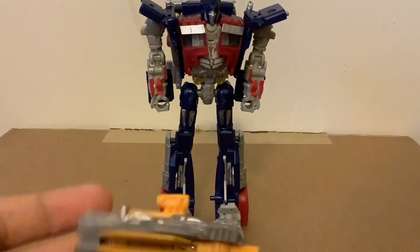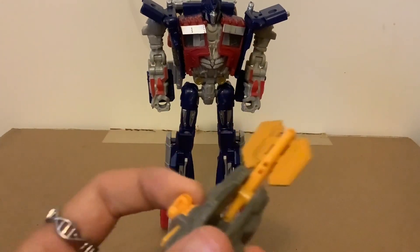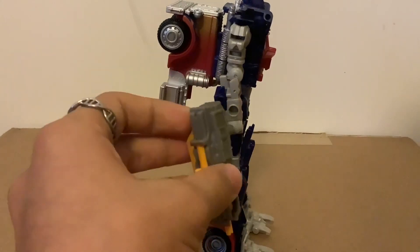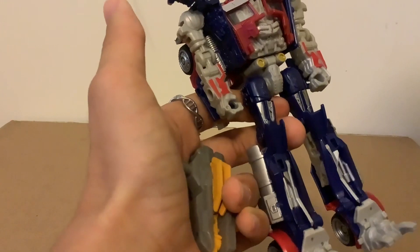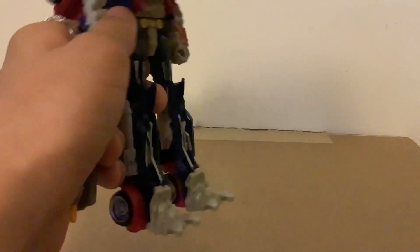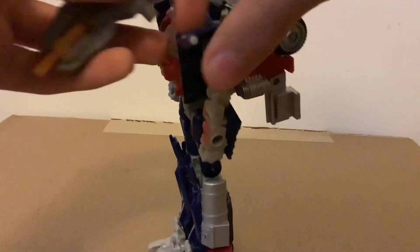When it comes to accessories — this is a MechTech figure, so he comes with a weapon. It's a gun that transforms into an axe — such a surprise. You can attach forearm supports on his forearms. Apparently there's no wrist swivel, which is odd since nothing is really blocking it. There is a bicep rotation, though I'm not sure how useful it is. There's also a peg on the shoulders for the gun.